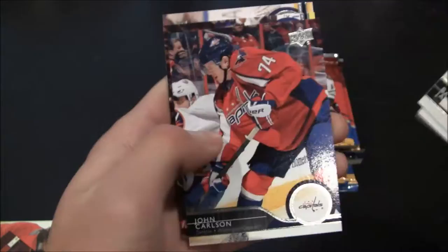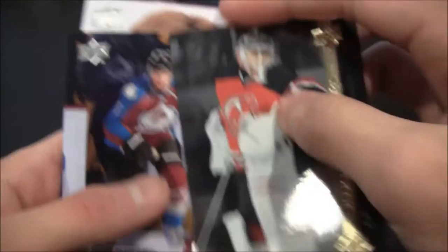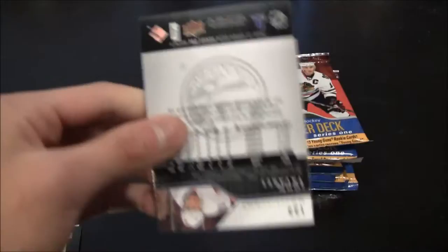It looks like it's just base. What is this? I can't really read that very well. Shining Stars — yeah, Shining Stars. Cory Schneider for the New Jersey Devils. Very nice looking card, nice and reflective, nice and shiny. Pretty cool looking. Great pictures on these cards as always — Upper Deck, some really nice pictures on these cards.